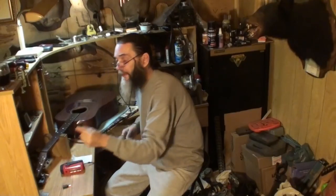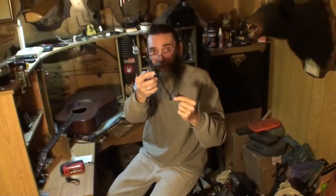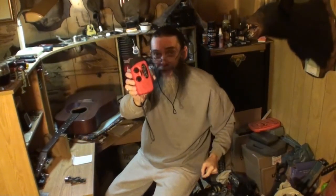You get two cords — a regular USB cord with regular USB on one side and mini USB on the other — and then you get this adapter so you can hook your phone in. You just plug this adapter on, then hook your phone adapter into that, and you can charge your cell phone off of this.